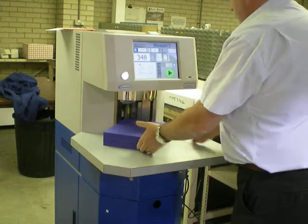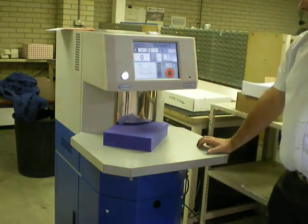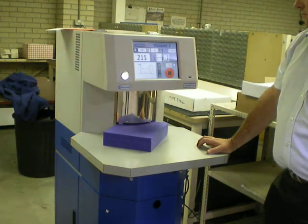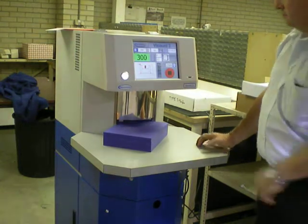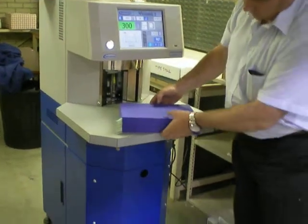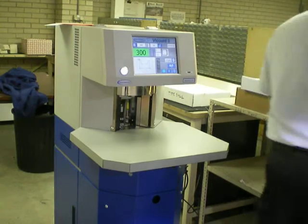Second up is the blue 135 gram — again 2500 sheets per minute, tabbing in 25s. No problem with that sample at all.